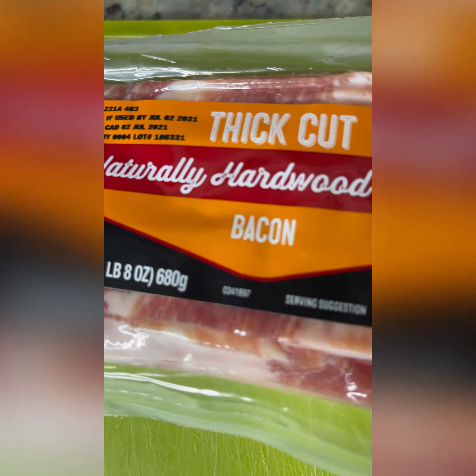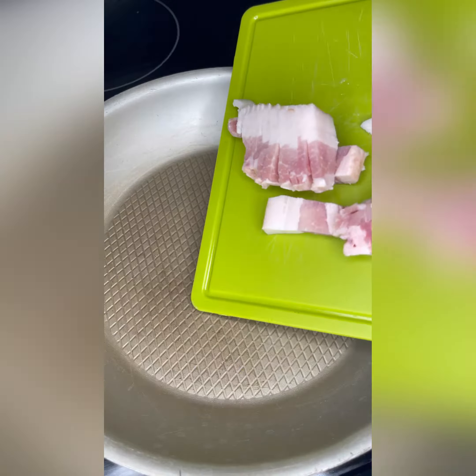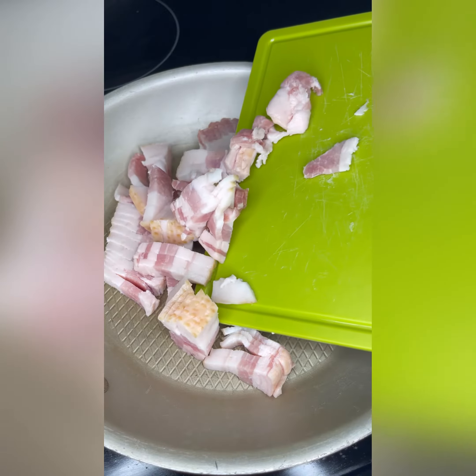Y'all know I like everything thick, including my bacon. I chop my bacon up into smaller pieces so it cooks way faster than throwing whole slabs of bacon on the pan. And it cooks more evenly too.